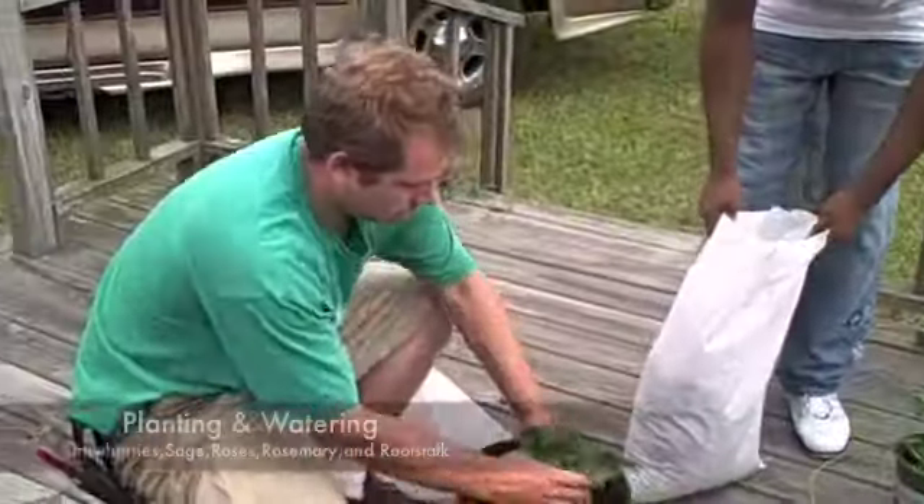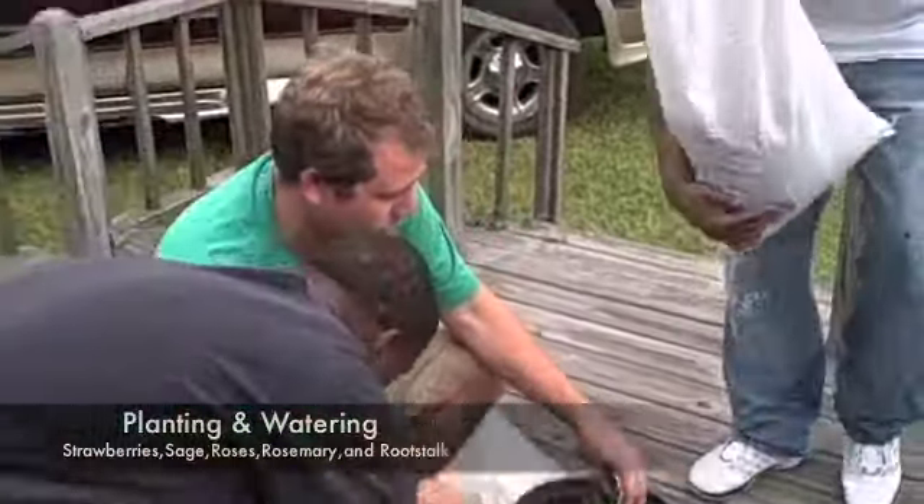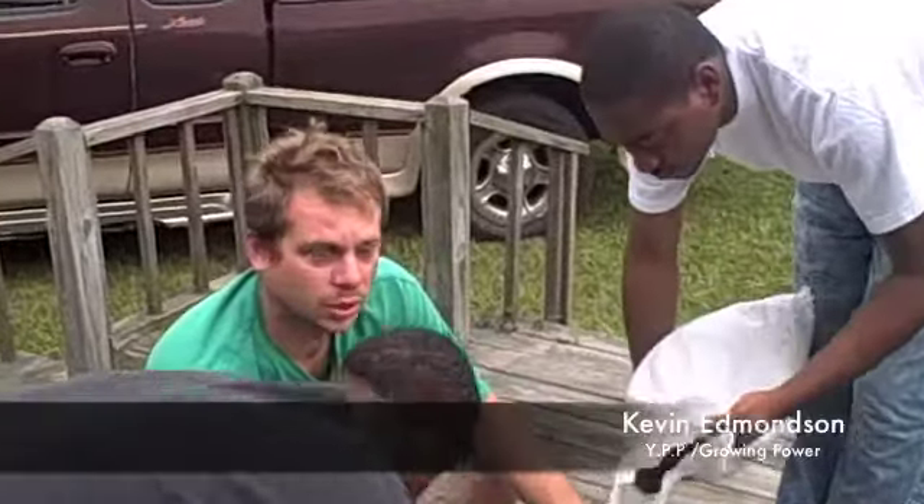Throw that dirt right here — you're making a hole. I don't even know if it's good to put all that liquid in there or not. That might be a thing about the dirt. That's zoo poo compost that we made.